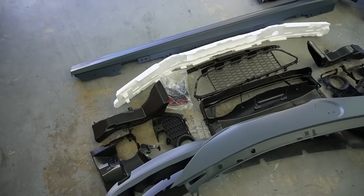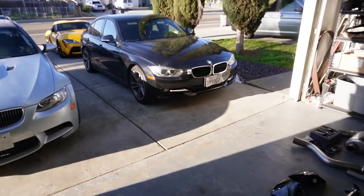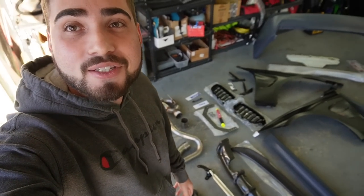As you guys can see, this is no joke — the amount of stuff we have for the F30 is absolutely crazy. Shout out to Keyes Motorsports for partnering up on this build.